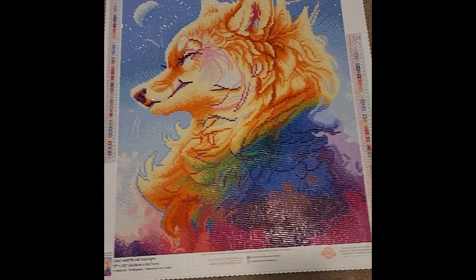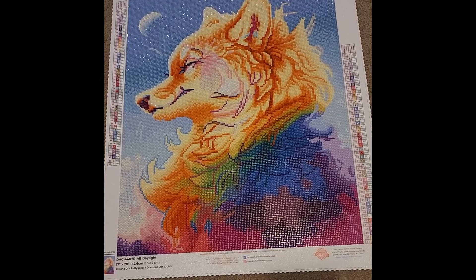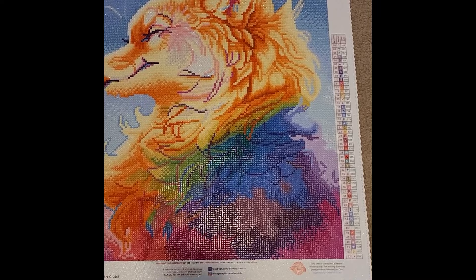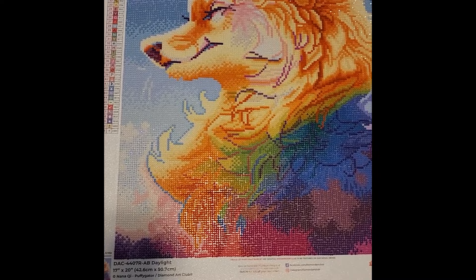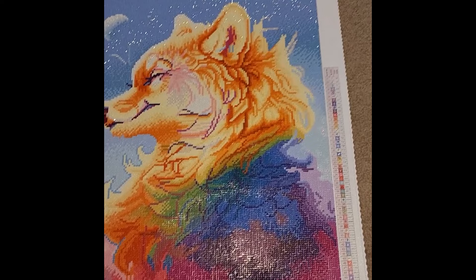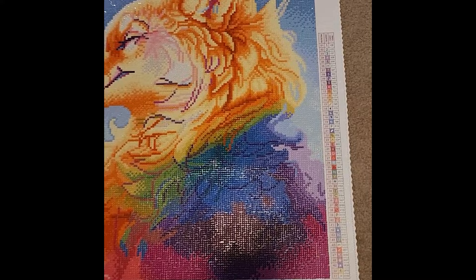This one was completed for the Diamonds and Diversity event. I sectioned the canvas for 28 days but started June 1st and finished June 23rd — finishing sooner than planned. I didn't enter for any prizes; it was just a fun first experience doing events. I had rainbow hair at the time so when I saw this canvas come out I was like, I have to have it — it looked just like me.